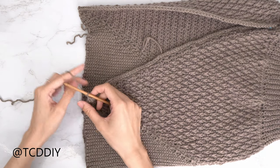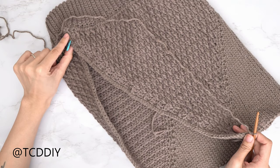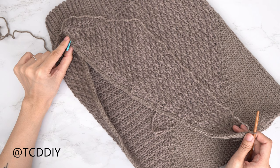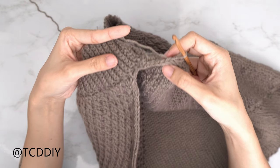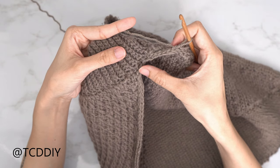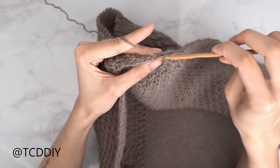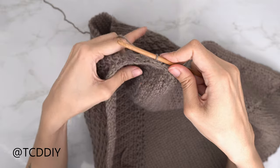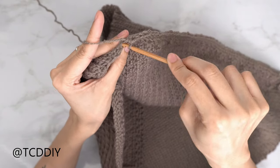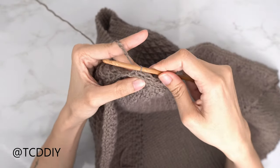Now it's fill-in time. Do a chain up of one, flip your work, and put one back loop slip stitch into every stitch until you are four stitches away from the middle. Once you're four stitches from the middle, do four sets of back loop slip stitch decreases — two decreases next to each other on this side and another two on the other side. Into the fourth to last back loop, insert your hook, pull through, into the third to last back loop, yarn over, pull through all three loops. Repeat for the next two: insert into the second to last back loop, yarn over, pull through, then into the last back loop, yarn over, pull through all three loops.